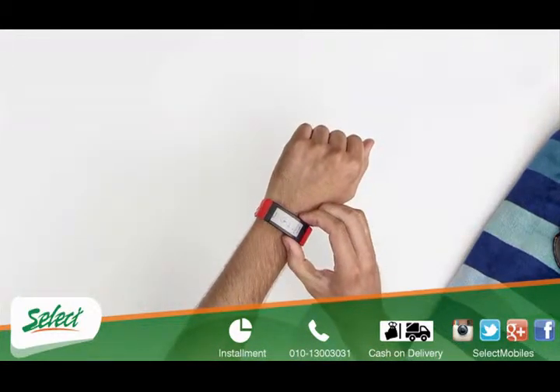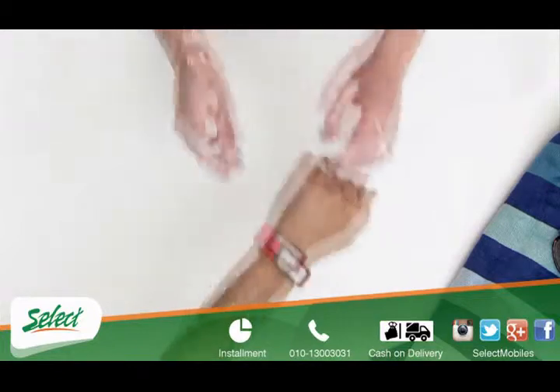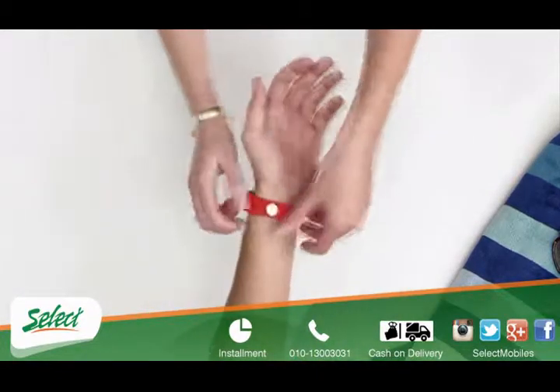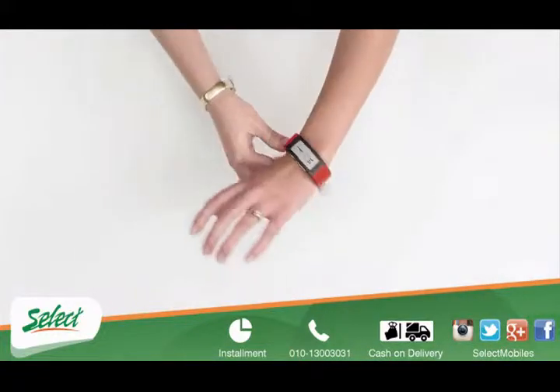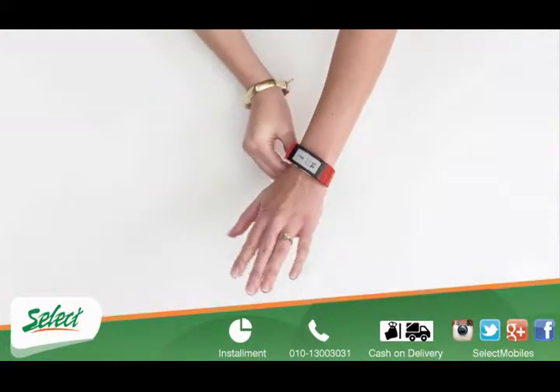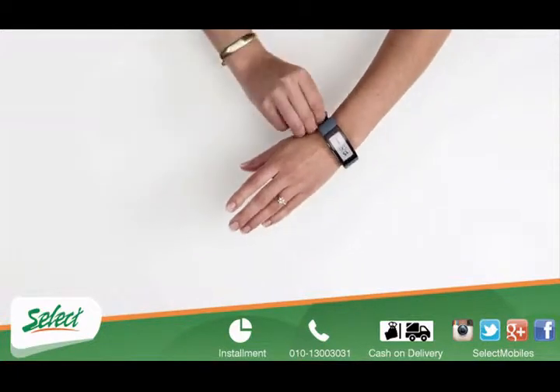Whether you're playing your favourite tunes or simply checking your step count, Smartband Torque also has excellent battery performance. You can use it for up to three days without charging. And with a wide variety of detachable wrist straps to choose from, you can match it with whatever you wear.